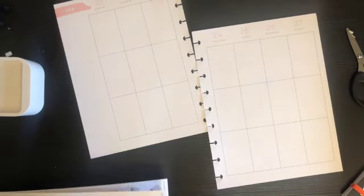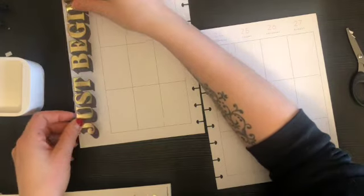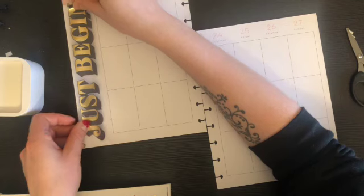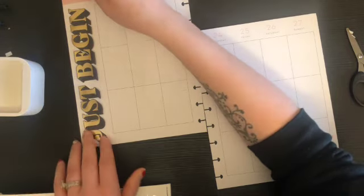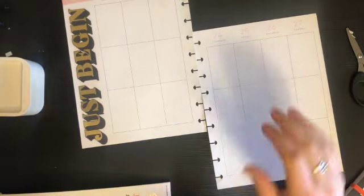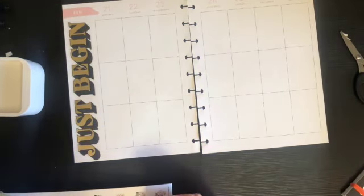We're gonna put this giant sticker — look how big that is! We'll put it here, which means I'm gonna lose some space to write out the week, but that's fine. We like to try new things. This is very fitting for this week because I need to clean this house — it is awful.